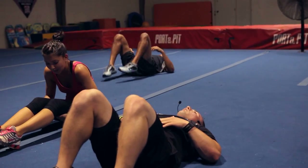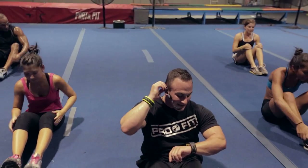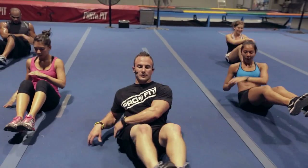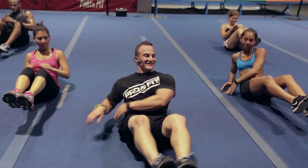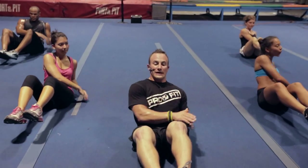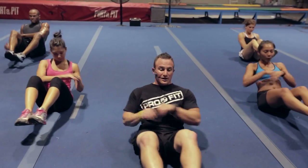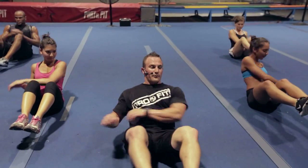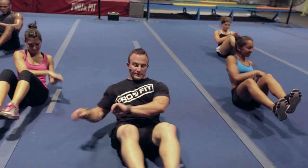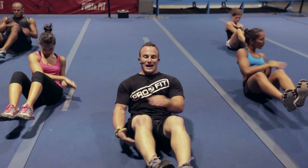Feeling the burn. Ten seconds rest this time — start side taps in three, two, go! 30 seconds. Get all the way down on the floor, touch the floor — that full extension, that's the good stuff right there. Keep it pushing, good dig. Almost done, 20 seconds in, we've got 10 seconds left. Breathe. Four, three, two — time.